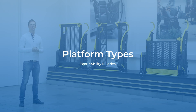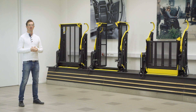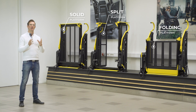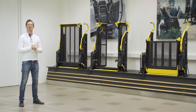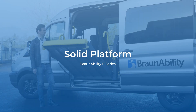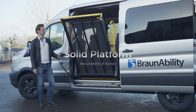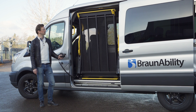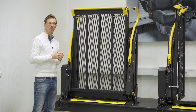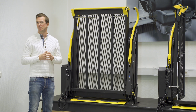The E-Series wheelchair lifts come in three different platform types: the solid, the split and the folding. Each of these have unique features and benefits, and all of them are installable in the rear or side doors of a vehicle. The solid platform is perhaps the most classic platform type of a wheelchair lift — it's a big rectangular shape with fewer moving parts than any of the other platform types, which means fewer adjustments during installation.